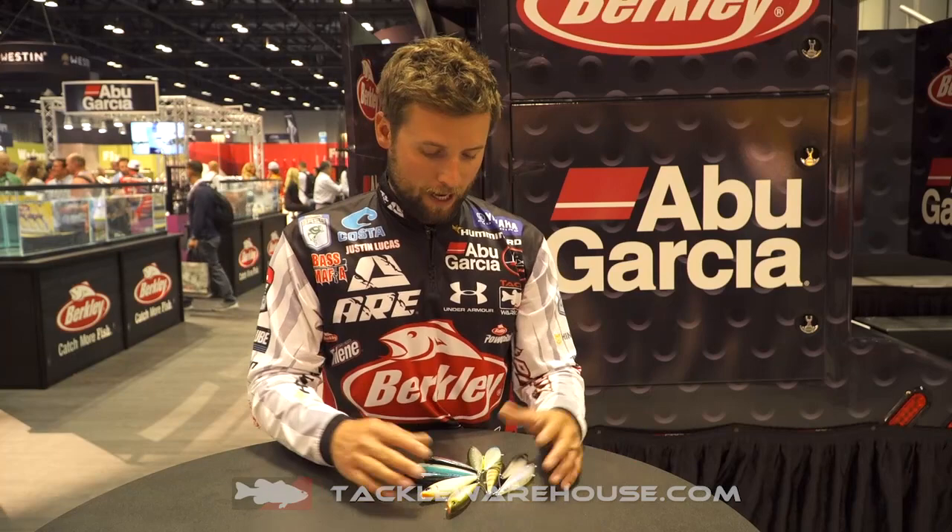Hey guys, Justin Lucas hanging out with you at iCast. I want to introduce you guys to the Hijacker 100.